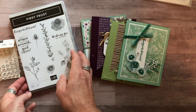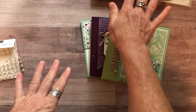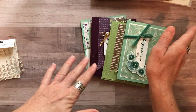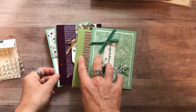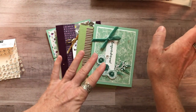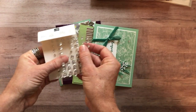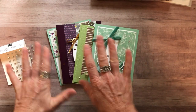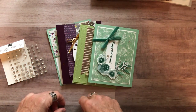Option number three is if you already have the stamp set and the framelits. Make sure you have the stamp set — I'll do your die cutting for you, all the parts and pieces, so you don't necessarily have to have the framelits, but you do need the stamp set to do your stamping. Option number three includes the frosted and clear epoxy shapes plus the make-and-take supplies for two of each card — eight total — plus the PDF tutorial. Option number three is $29.